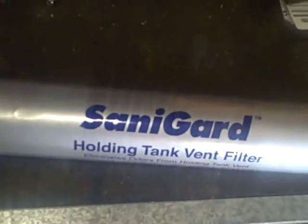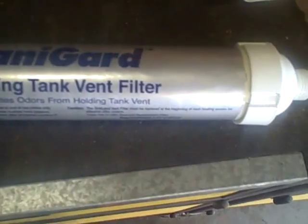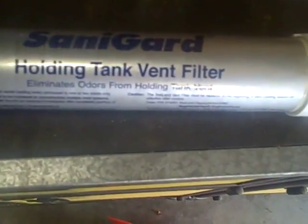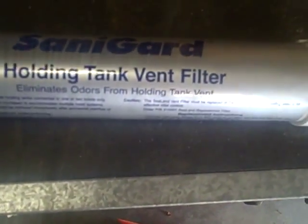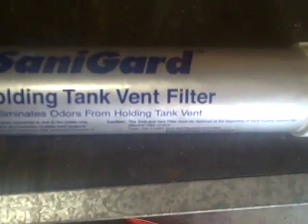Today I'm going to be showing you how to take a SeaLand holding tank filter and make it rechargeable. Normally you can buy these new for about $100, but you can recharge one for about $10.